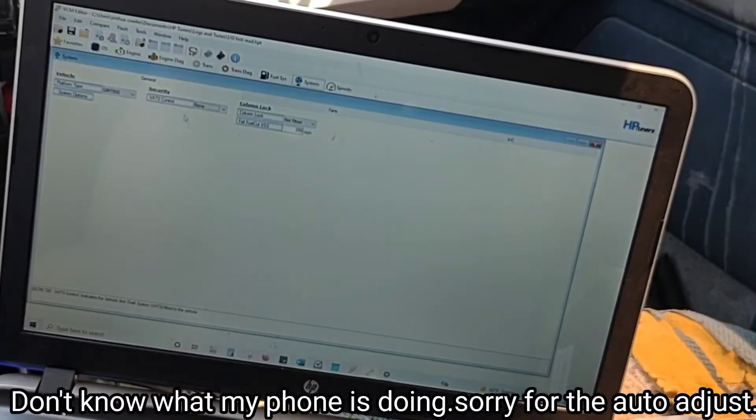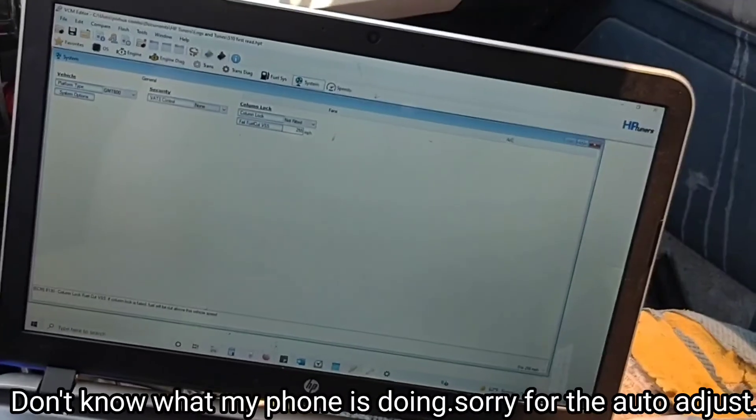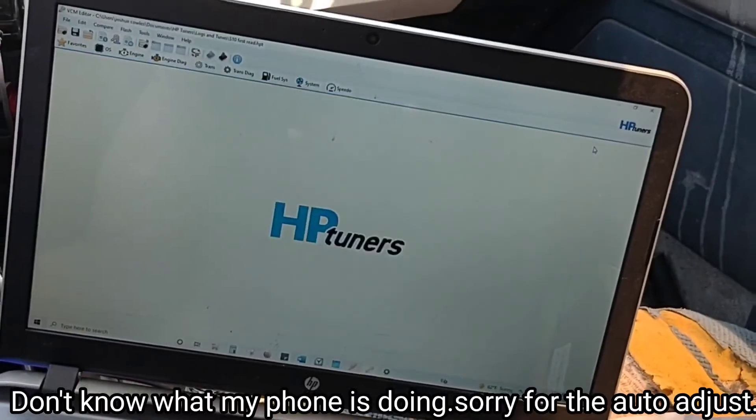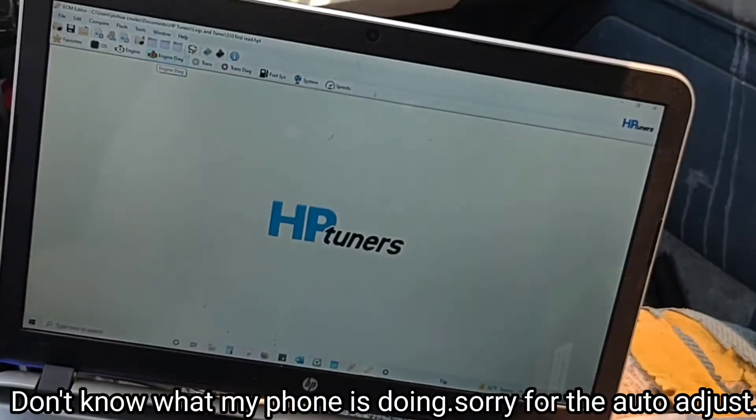Also right here, you can change your miles-per-hour limiter. Mine is set to 255, which I'm not going to try because my truck will probably fall apart. Once you do that, close out of it and you can save the file.